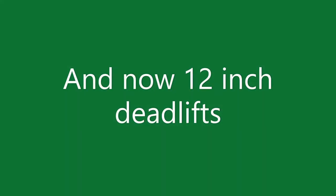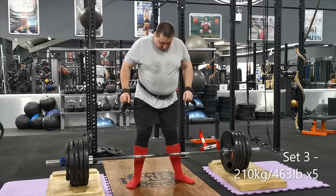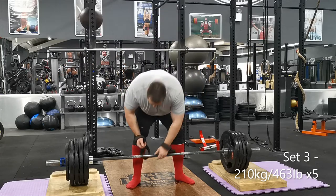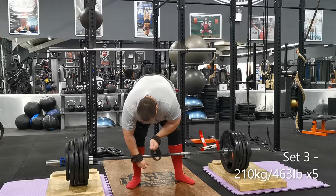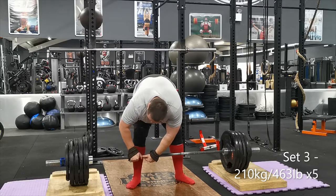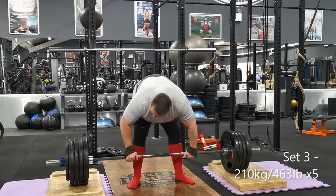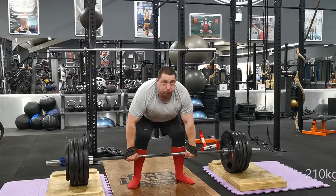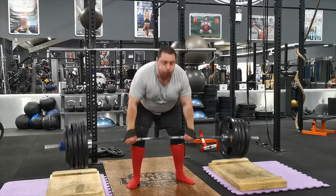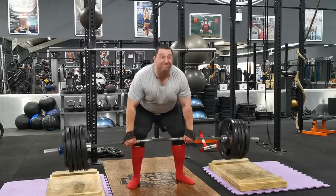Now we come to 12-inch deadlifts. If you've been following my videos you'll notice I've done these for about two or three weeks. The first week I built up to about 180 kilos, second week was 190, and then last week I did 200 — all very easy. So I thought I would really up the ante this week. 205 was really easy. The first set was 190, second set was 200, and this is the third set at 210.